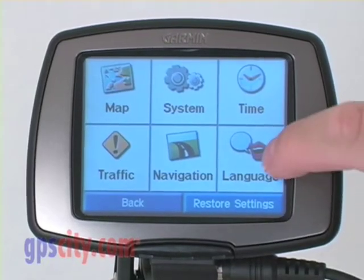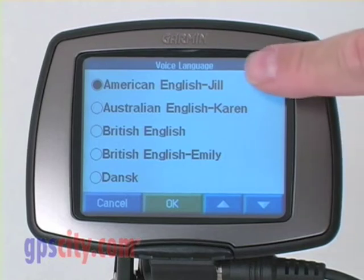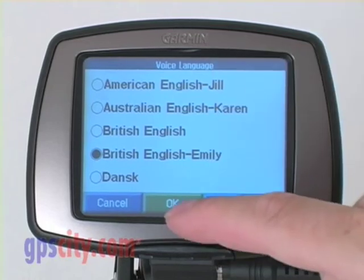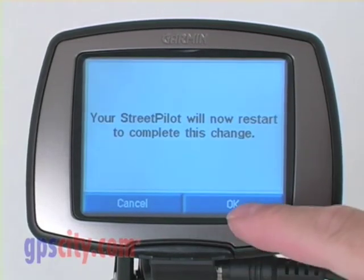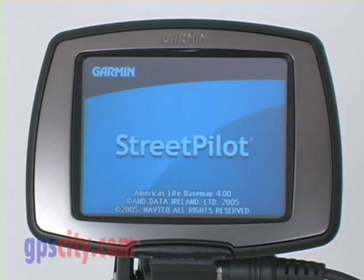Go back again. Also, languages — it can give me a number of different voices. This one's on American English, Jill. I can choose British English, Emily. Press OK, and OK again. It has to restart to make those changes.